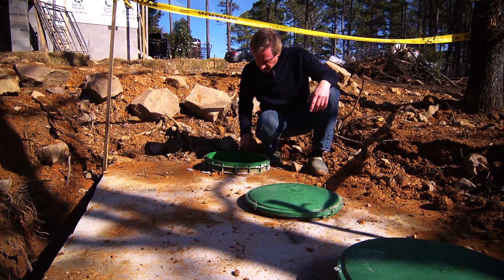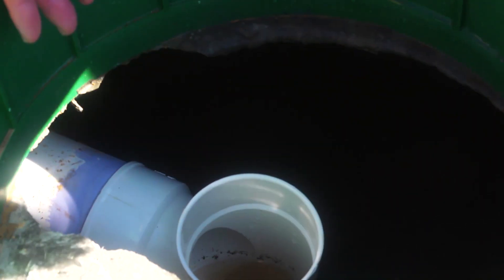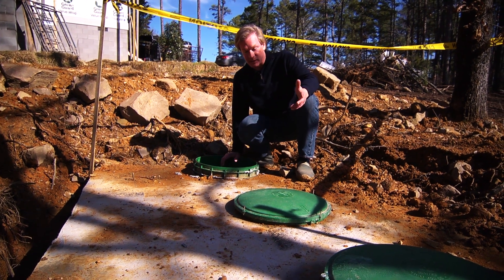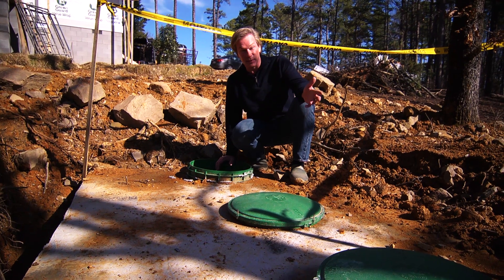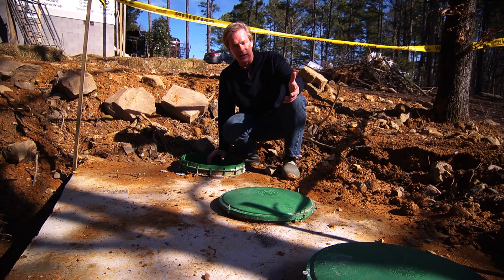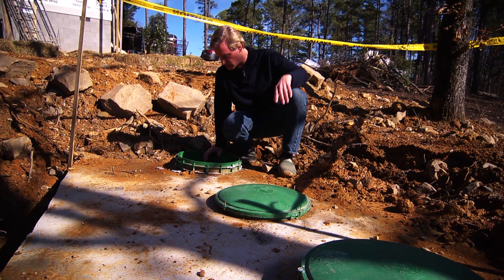If you look down inside here, you can see that it's filled up with water, which reminds me — most of the waste that comes out of the house is about 98% water, certainly once it all breaks down. So there's very little solid material, and that's what gets flushed out into those lines.